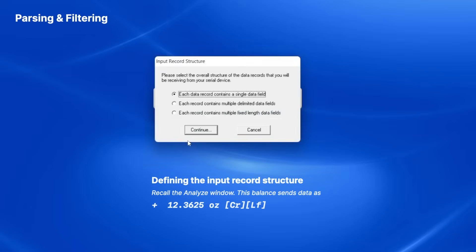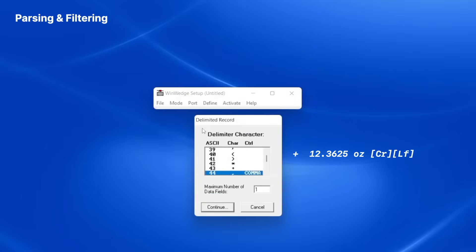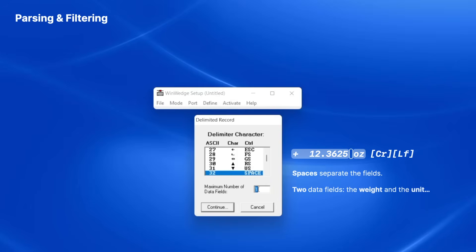When I click Continue, I'm prompted to select the input record structure. I want to define my data as two fields, so I'll select each data record contains multiple delimited data fields, and click Continue. The next window asks me to select the delimiter character and also specify the maximum number of data fields that will appear in each record. I'll select the space character as the delimiter and also specify that I'm expecting only two data fields per record.